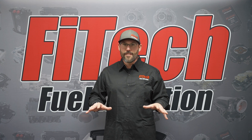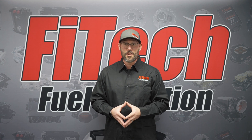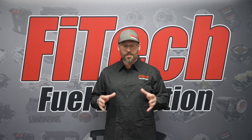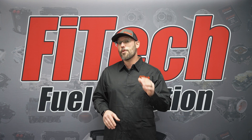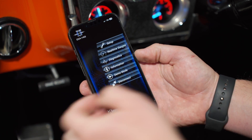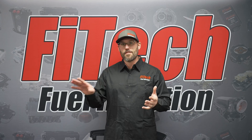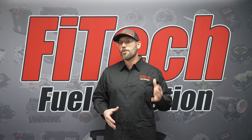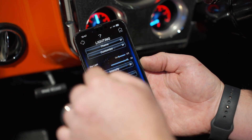You can turn on any of these parameters in this menu, then jump over to the Dakota Digital side. You can either use their Dakota Digital screen to set up the menus you'd like, or they have a nifty app you can download on your phone, which allows you to set up your entire gauges through your phone. They have a bunch of cool features in there, like changing colors in different situations depending on whether the lights are on or off.